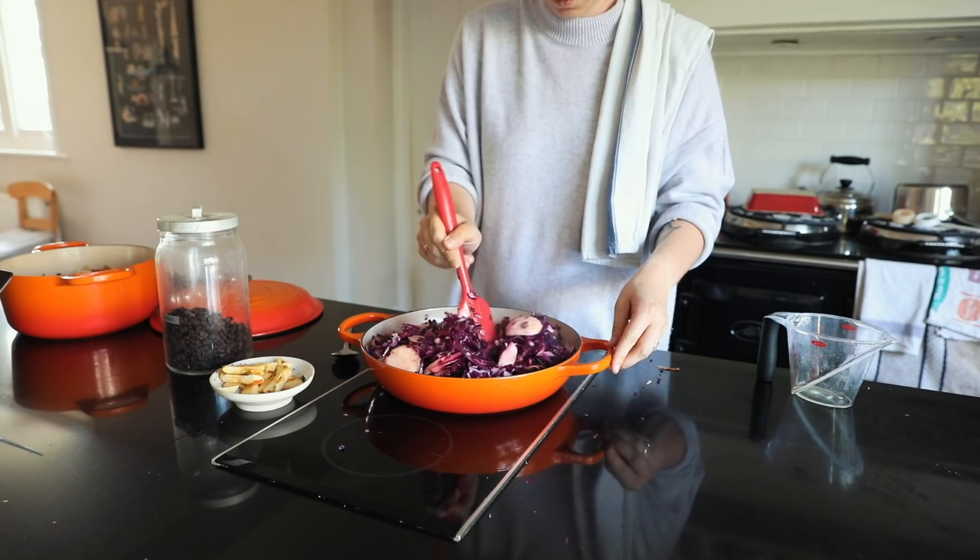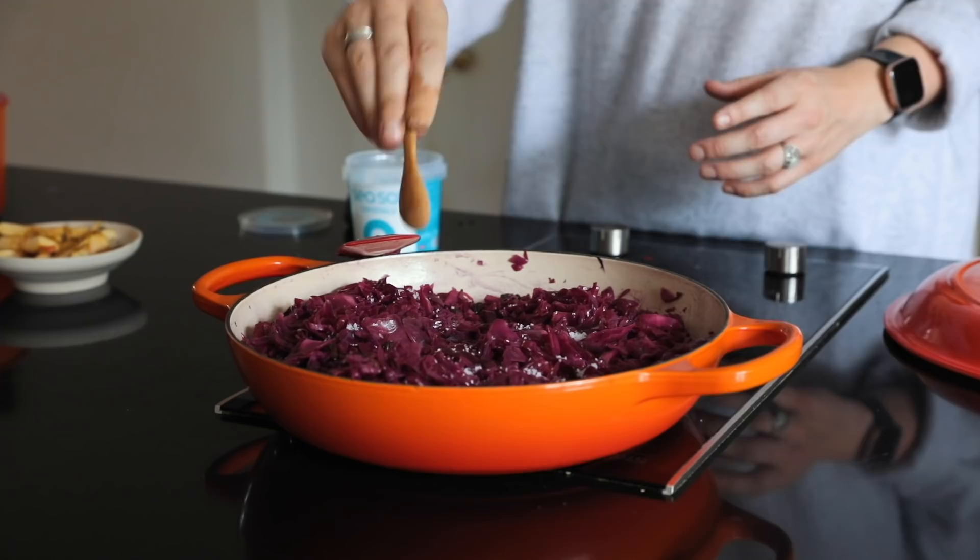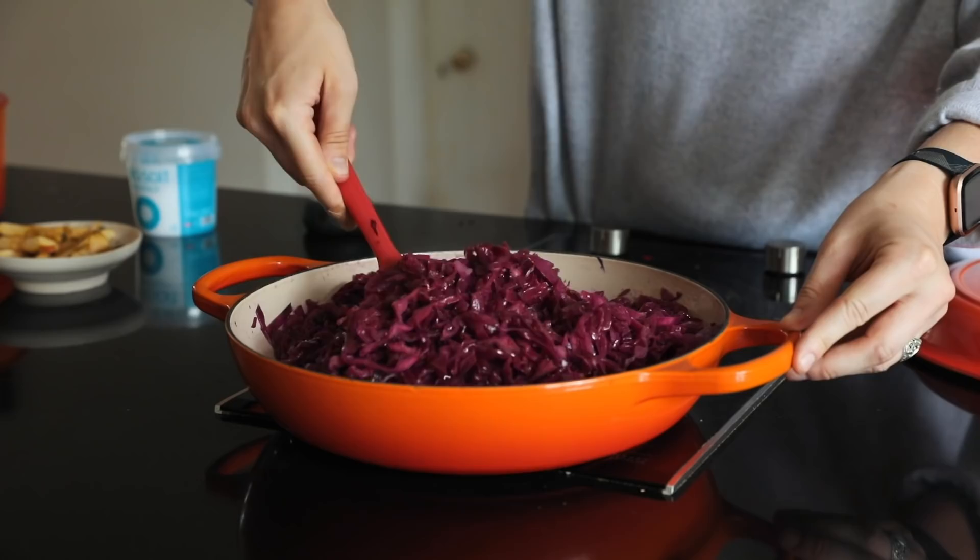You can add in salt and pepper — I did this later on when everything had melted down a bit. I'll leave a recipe in the description if you want to try it out. It's so good with vegetarian sausages and mashed potato — the perfect autumn sort of winter meal.